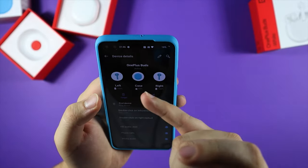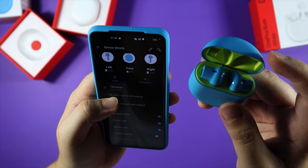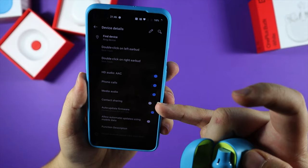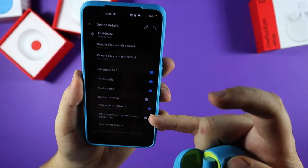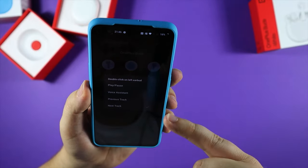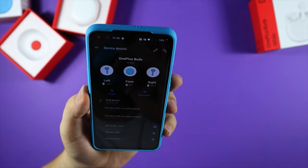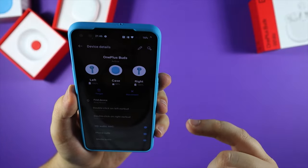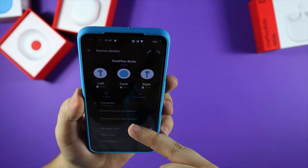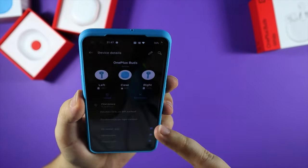We've got options for both buds in one case: double click on left earbud, double click on right earbud. There's HD audio, phone calls, media audio, contact sharing, and auto-update firmware with an option to allow automatic updates using mobile data. As far as I'm aware, you can only change this stuff if you've got a OnePlus device. I'm going to set double click on the left earbud to next track and double click on the right earbud to play and pause.